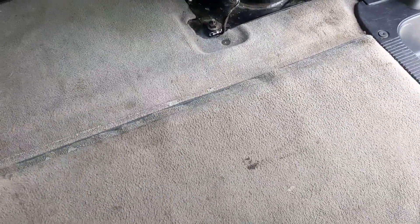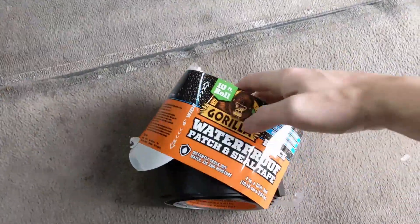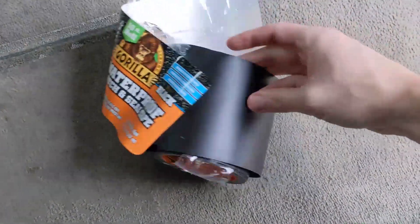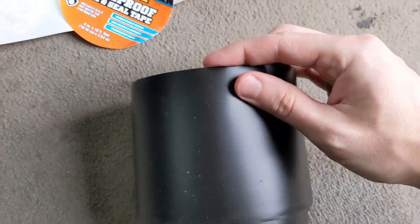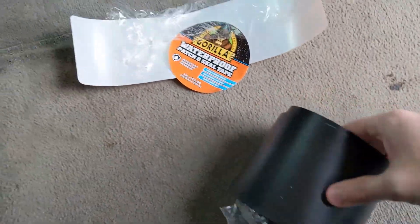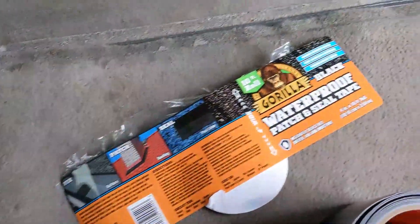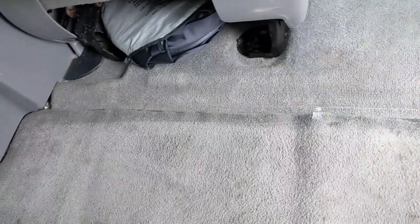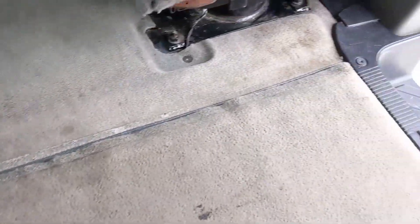So what I'm going to try here is this Gorilla waterproof patch and seal tape. It's four inches wide and has a really nice smooth finished look to it — this is essentially the Gorilla tape version of Flex Seal if you've seen the ads for that. I'm going to cut it to length; it's about five feet across the van here, and give it a try.